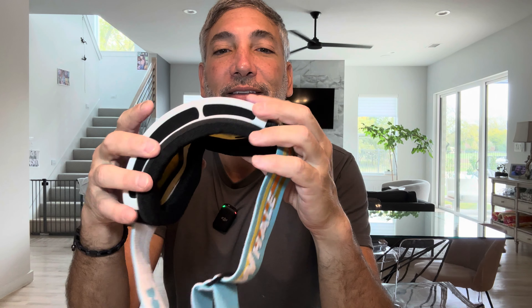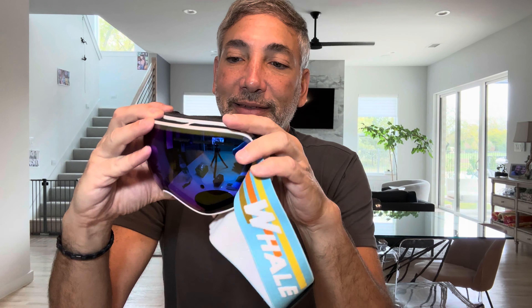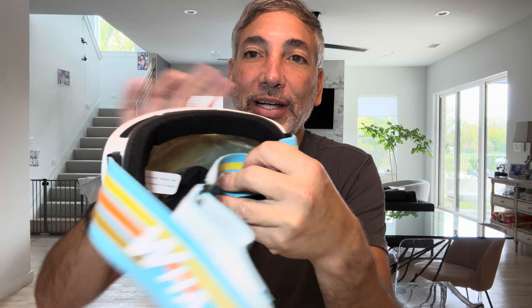This is what it looks like. Very cool — oh man, I love these colors on this, and the blue film on here is very nice. It looks like it's gonna come well protected; it's got a film on the inside, so we will peel it off.